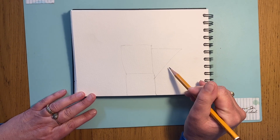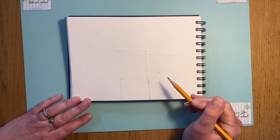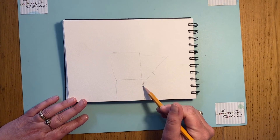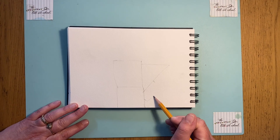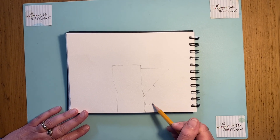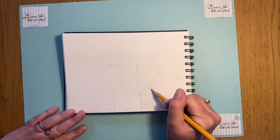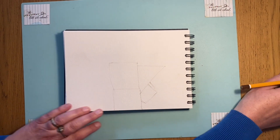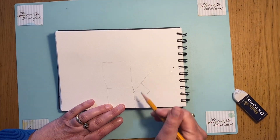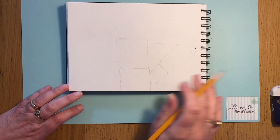Another square coming off — this will be the bottom of his mouth. Rather than thinking 'mouth' or 'nose,' think shape. Take that out; come halfway down, take it out, think of the shape between the shapes. I'm keeping my marks so light so I can easily rub them out. That's our first four shapes and we've got another three to add on.